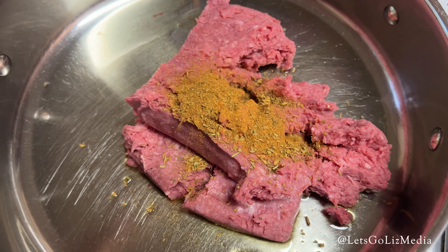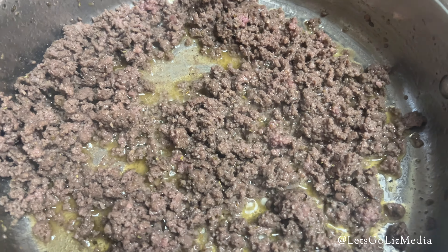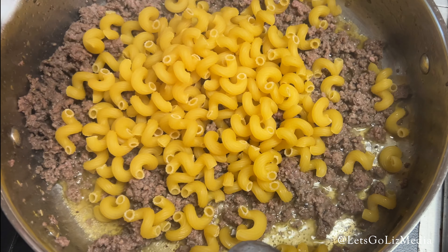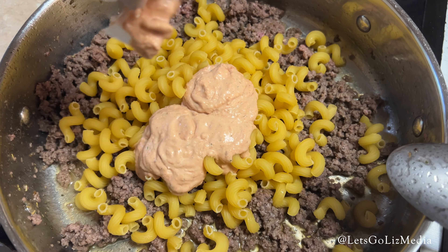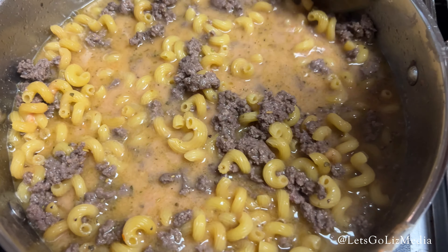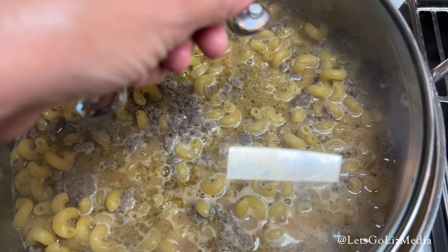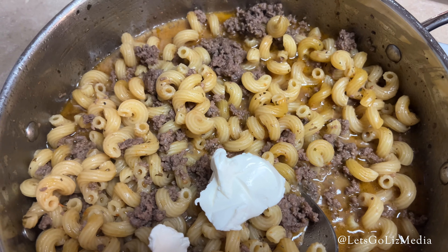The last Green Chef meal of the week is the beef cavatappi skillet. I started cooking the beef with some Tuscan heat sauce. Once that was browned, I added the cavatappi pasta, half of the tomato cream sauce, some water and salt and pepper. This reminded me a lot of a fancy hamburger helper. I put the top on and let that simmer for about 10 minutes. Next, I added the cream cheese — this is also where you add the peas, but I left those out.